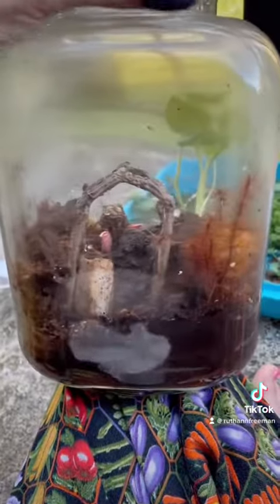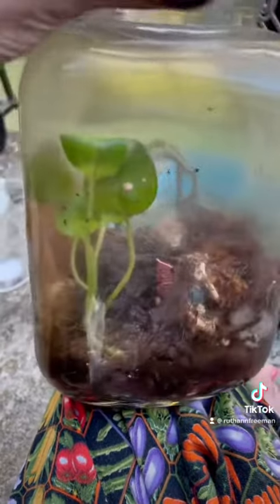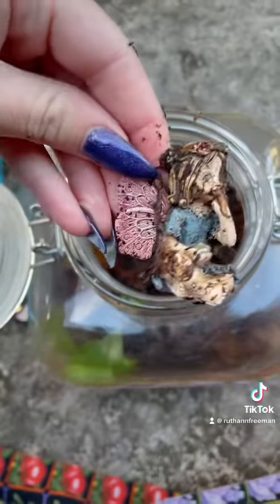I've had this terrarium for about six years now, and most of the plants did die off, but of course some of them did survive. My most impressive survivor was this one little moss, and my fairy was starting to look a little terrifying from all the decay.